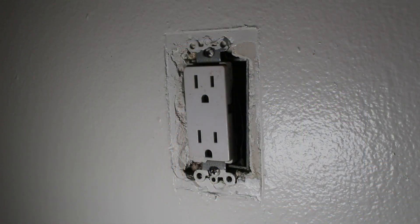Here is the existing receptacle that we are going to be replacing. It currently does not have a cover. This is a very simple process and the first thing we're going to want to do is turn off the power.